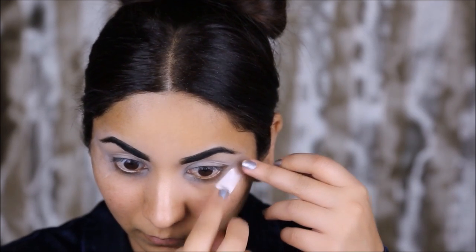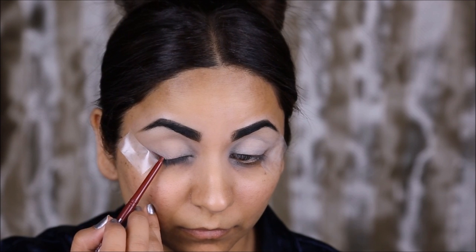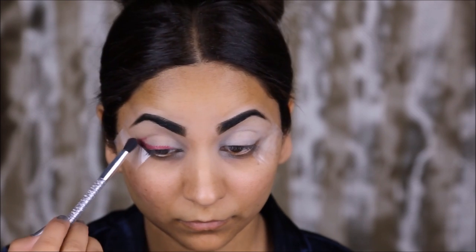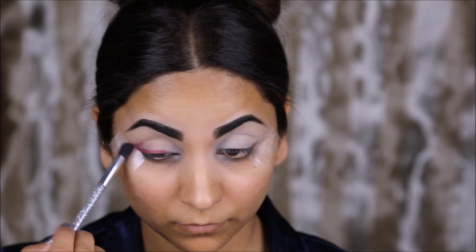I'm starting off by lining my top lash line with the Jordana lip pencil in the color Baby Berry. You can use any eye pencil or lip pencil that's either a dark pink or a reddish color. Next I'm going to smudge this color and smoke it out using a blending brush.